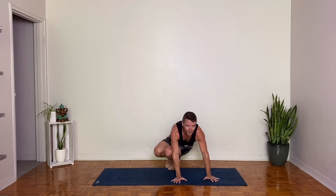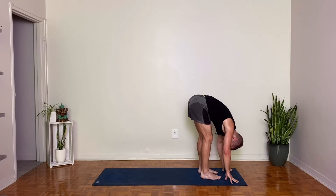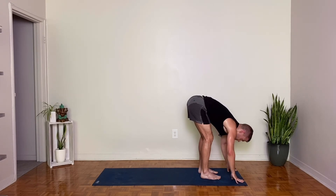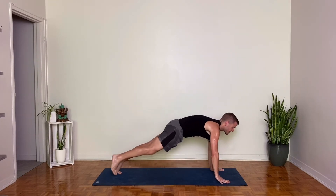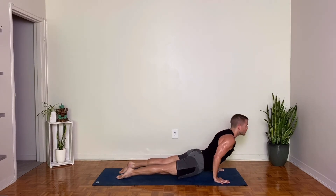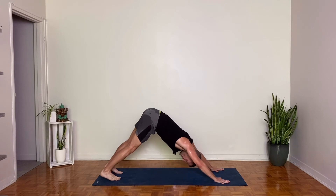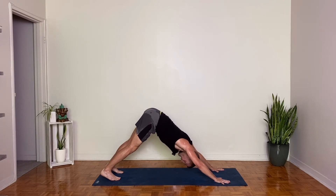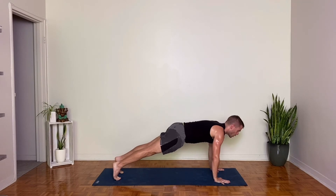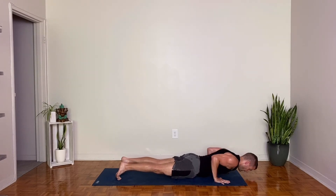And when you're done, we meet in forward fold. Lengthen your spine, breathe in. Exhale, hands down, step or hop to low plank chaturanga. Inhale, upward facing. Exhale, downward facing dog. Take a breath in. And a breath out. Inhale, forward to high plank. We're going to lower to our belly for a count of five. Four. You can use the knees if you need. Two. And one. Pause.